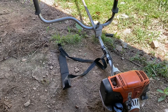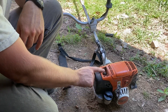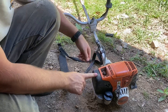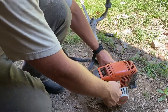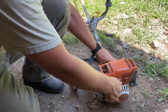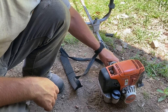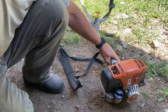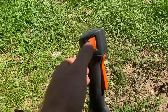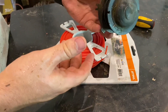Now we're going to go over the start instructions. I've got my gas topped off — it's an oil-gas mixture. Get your primer bulb and press it six times. Turn it to full choke and pull the string. Then I'll go to half choke. It's a little empty, so use the screwdriver to get it off.